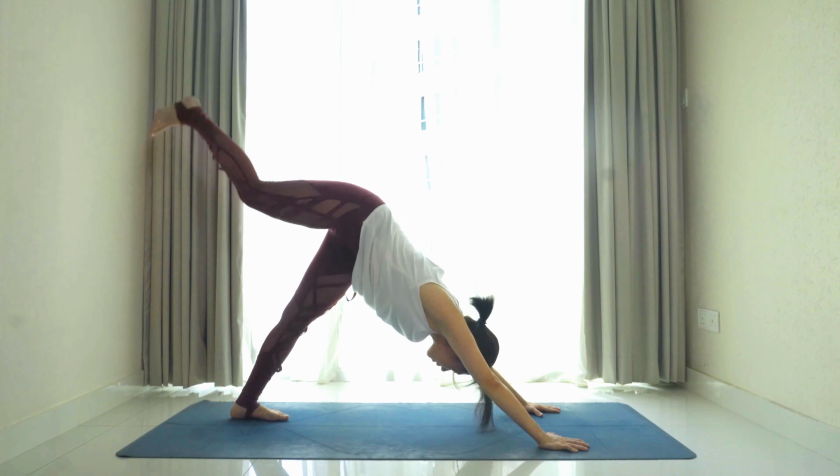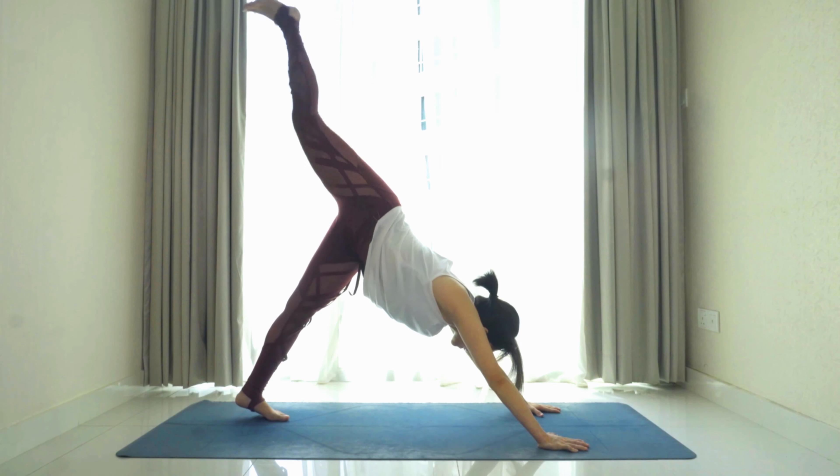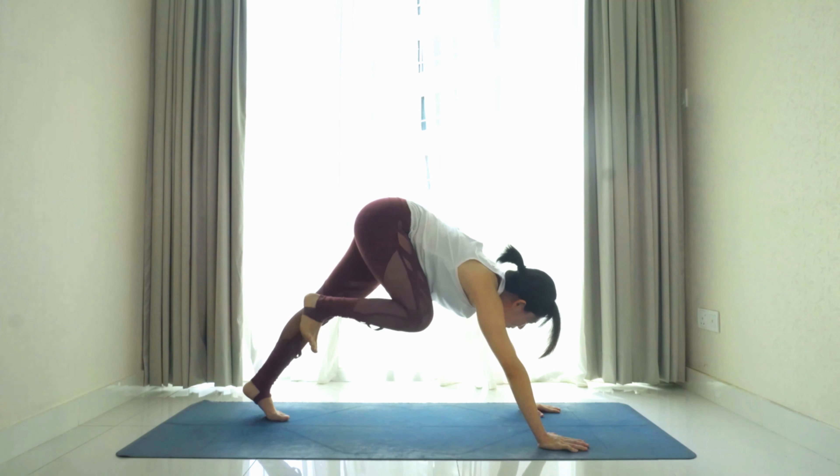Inhale, we'll come into a high plank position, and as we exhale we'll go into an upward facing dog. Flip the toes, point the toes back, send the hips down and lift the chest. Your thighs and knees are all lifted off the ground — open up the chest, shoulders away from your ears.